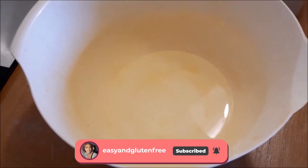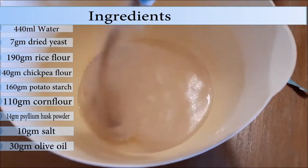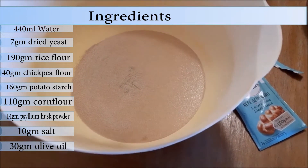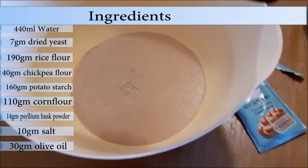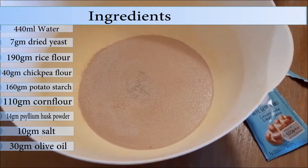The first thing you're going to do is put your water in a big bowl, add the dried yeast, and then sprinkle just a little bit of sugar over it to activate the yeast. Leave this for 5 to 10 minutes until the yeast is activated.